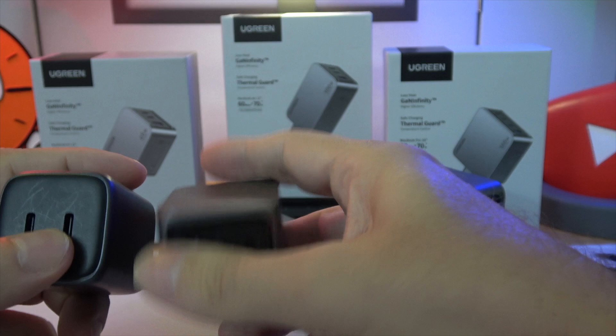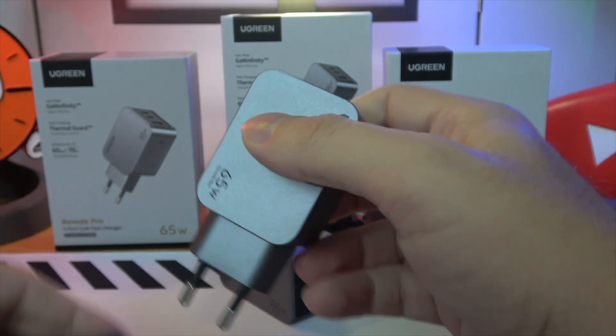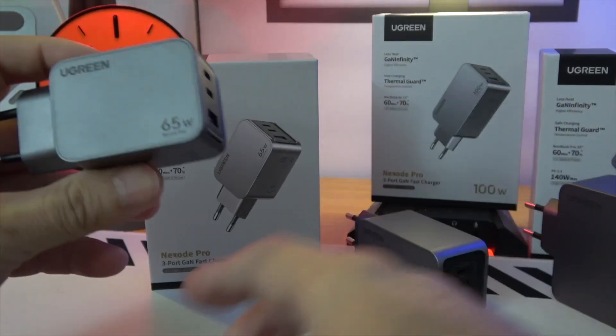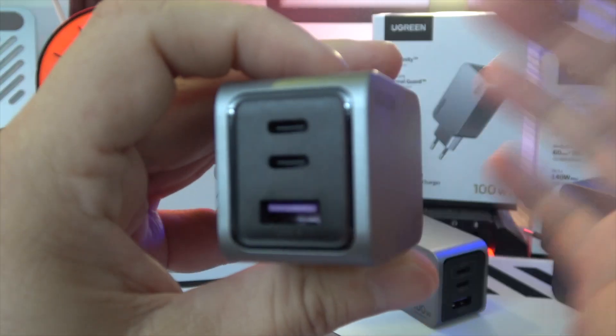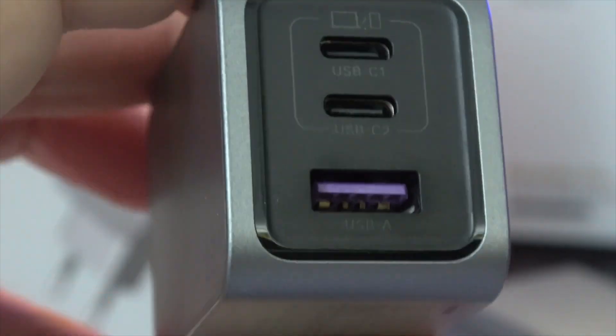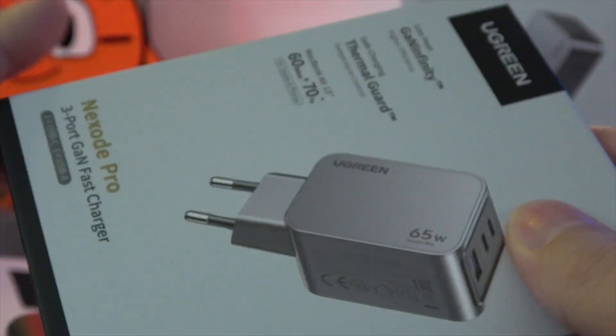Whether it's a laptop, tablet, or smartphone, the right voltage and amperage are crucial for efficient charging. Let's break down the series. The 65W three-port GAN fast charger is a powerhouse capable of charging a MacBook Air 13-inch from 0 to 51% in just 30 minutes, thanks to its 65W fast charging capability.